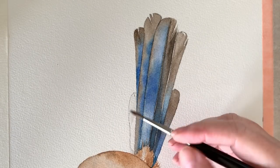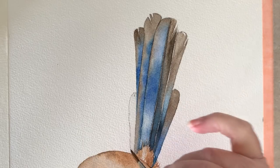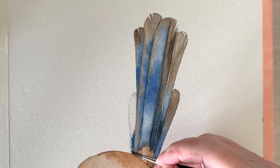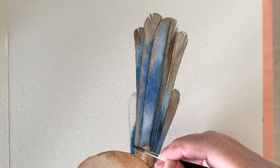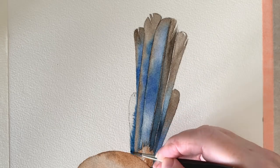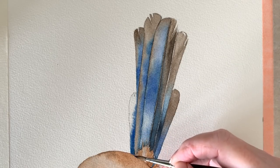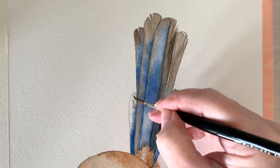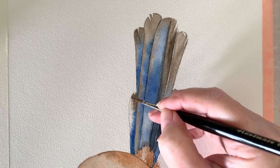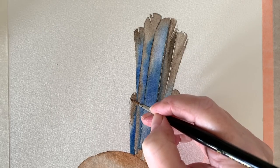I'm going to jump ahead now. So now I can do this last little tail feather — some water again, and I just sop up any puddles that might be there. Then I paint some indigo at the base, drop in a touch of ultramarine blue, and then the sepia again at the top. I use my hair dryer to dry each tail feather before I painted the next one, and each tail feather was painted on damp paper.